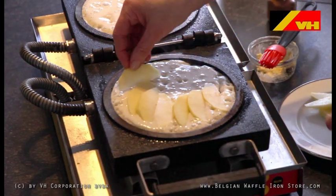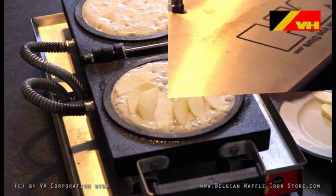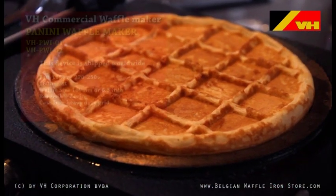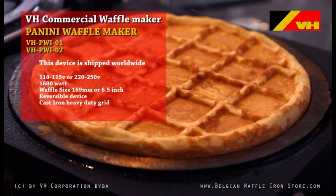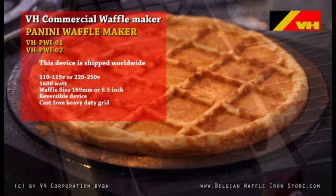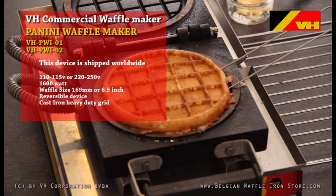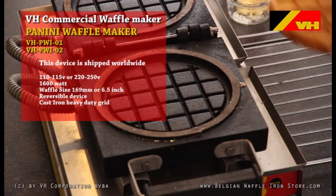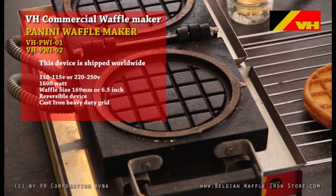With the VH commercial waffle maker there is hardly any cleanup and the simple technique ensures that anyone can do the job. The waffle maker is available for 110 to 150 volts or 210 to 250 volts. The reversible cast iron grid ensures great baking results time after time.